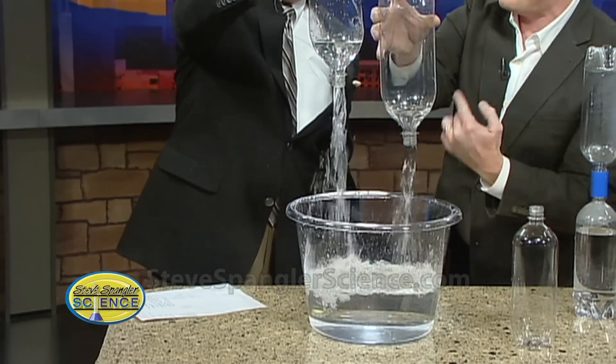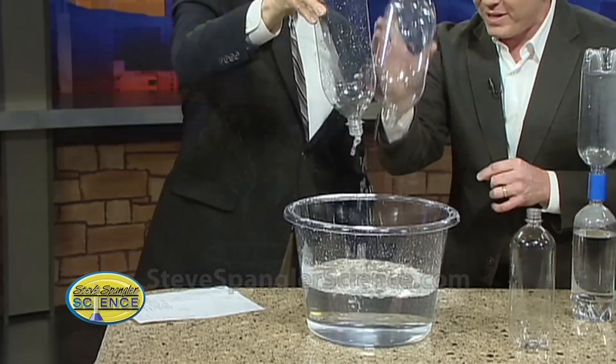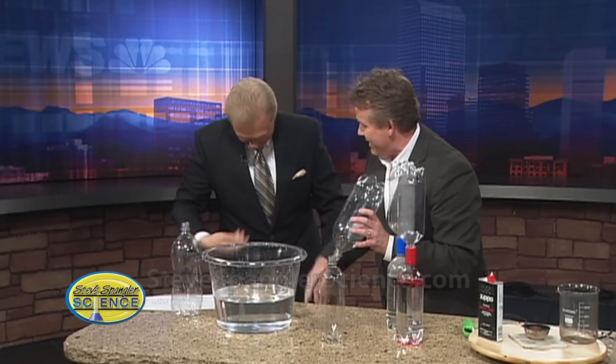As the water goes down, the air comes up. You get that vortex, and you didn't even get all that wet!